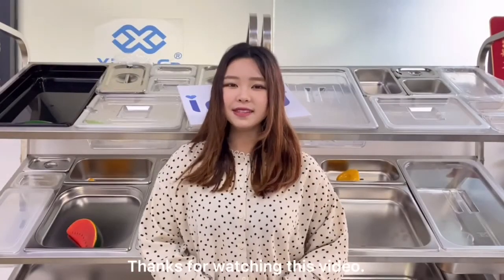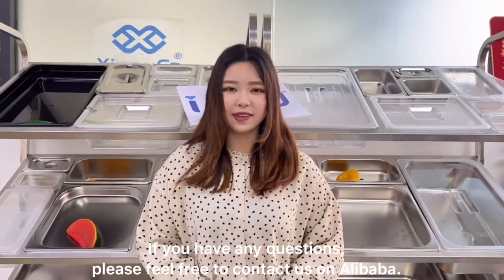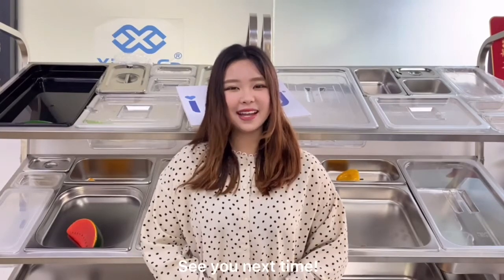Thanks for watching this video. If you have any questions, please feel free to contact us on Alibaba. See you next time.